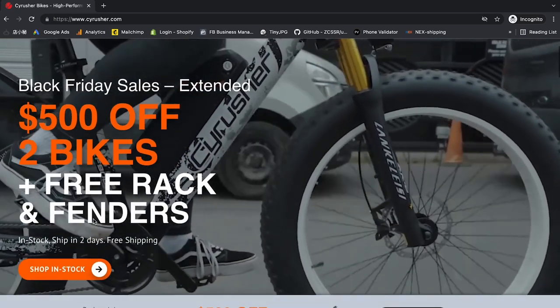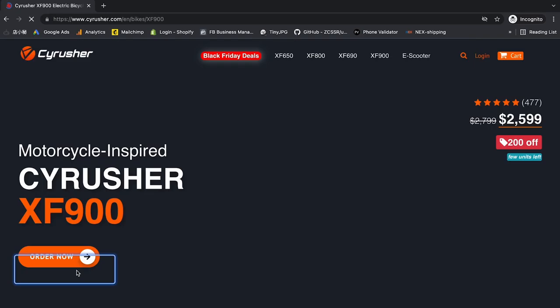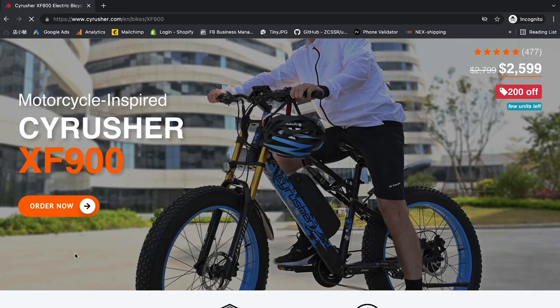Welcome back to CyberEasterTV. Today we're going to talk about how to check out through PayPal without having to have a PayPal account.